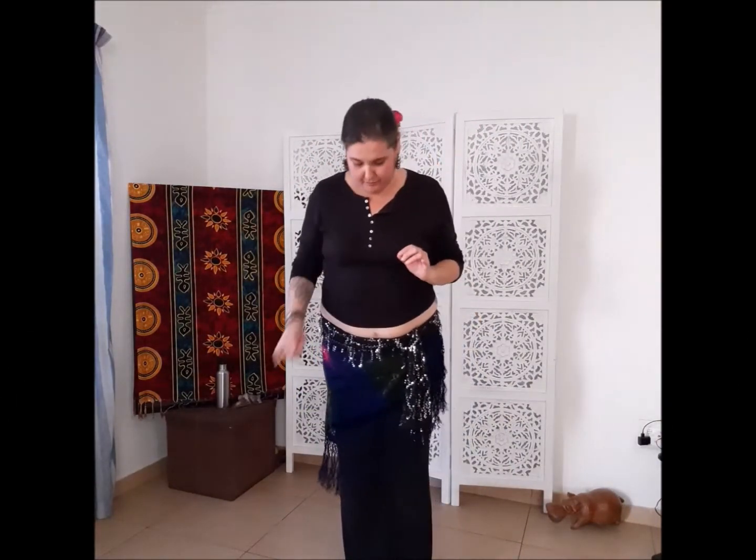A little bit about posture before we get on to the fun dancey stuff. My feet are directly underneath me, underneath my hips, hip-distance apart. Rocking your weight gently forward and back, just finding your personal neutral position where your whole foot is on the floor — you're not leaning forward, not leaning back, and your feet are not rolling side to side.